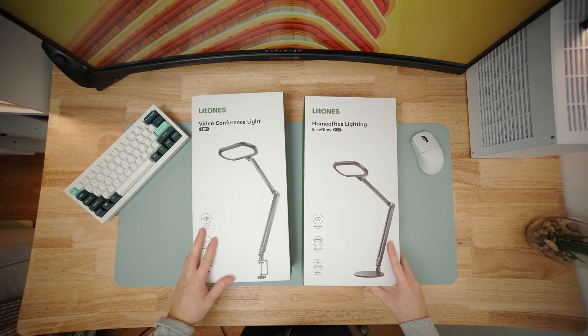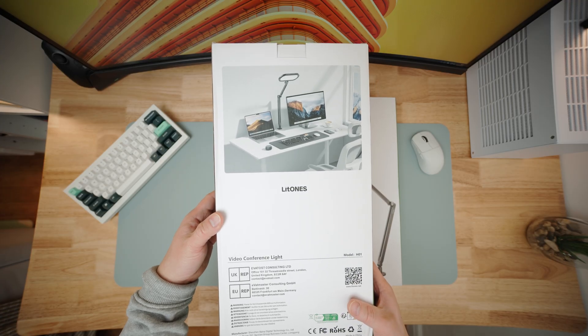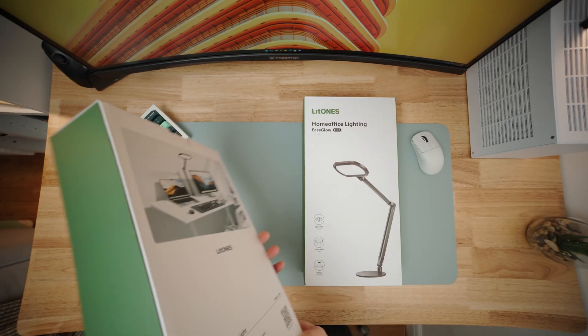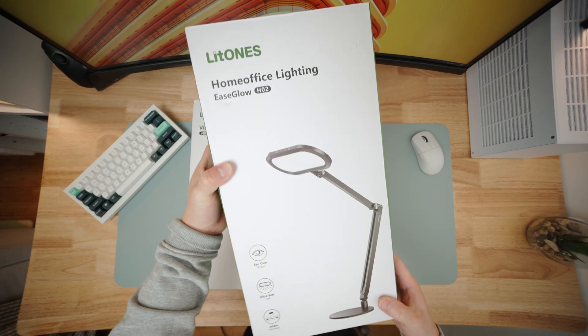These are from a brand called Lit Ones, who are today's video sponsor. They've sent me these lights to try out and showcase. However, all opinions in this video are my own and I will take you through the cons and pros.